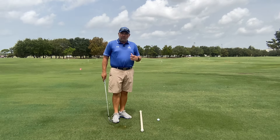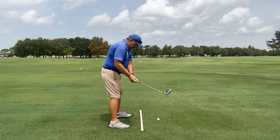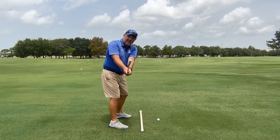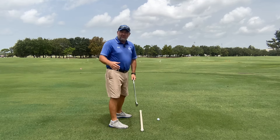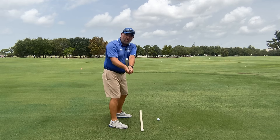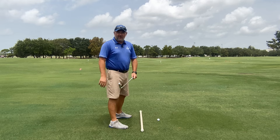Our second checkpoint is the position of the club face. Ideally, at this position, the club face will be parallel to our spine, which indicates a square club face. There's still some debate as to whether that's actually considered square or if more of a toe-up position is a square club face, but that's the subject of another video.